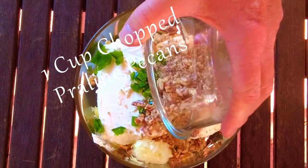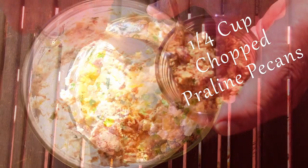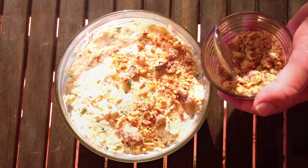Add in one cup of chopped praline frosted pecans, or you can use regular pecans but it just won't be as good. Now combine all the ingredients and get them mixed up. Then add about a quarter cup of your chopped praline frosted pecans right on top — this is where you get your style points.